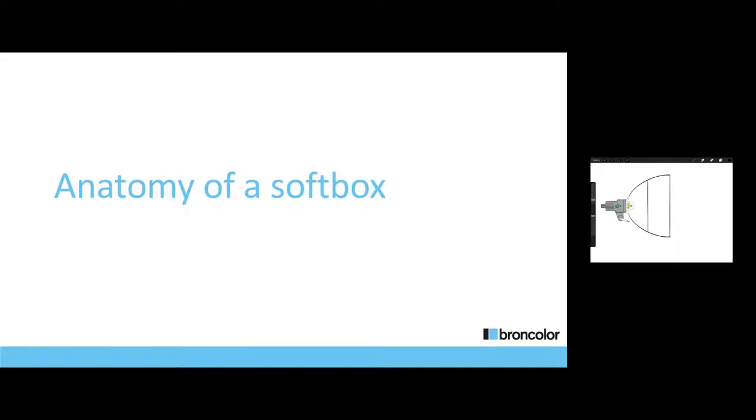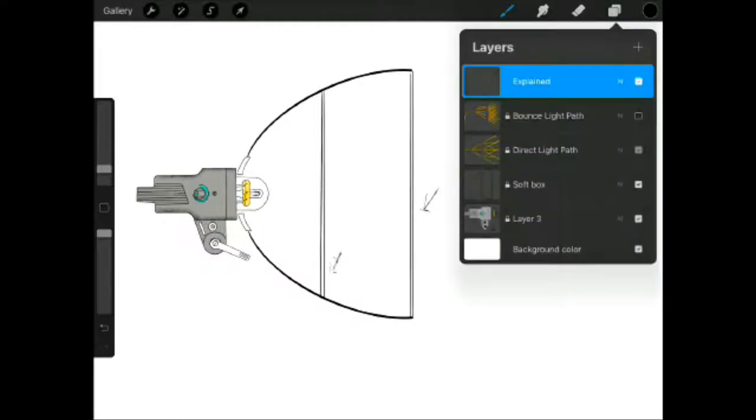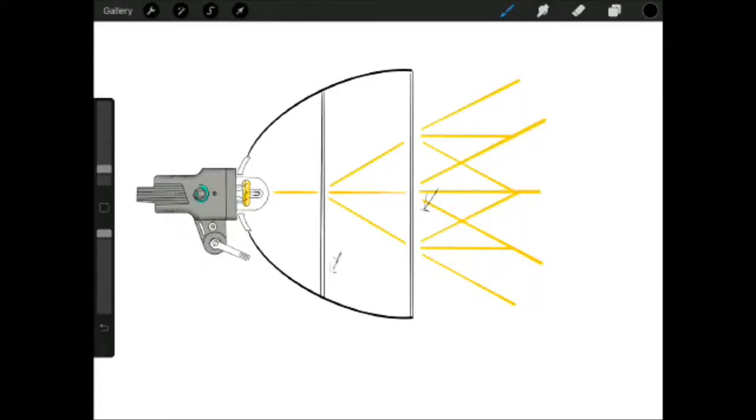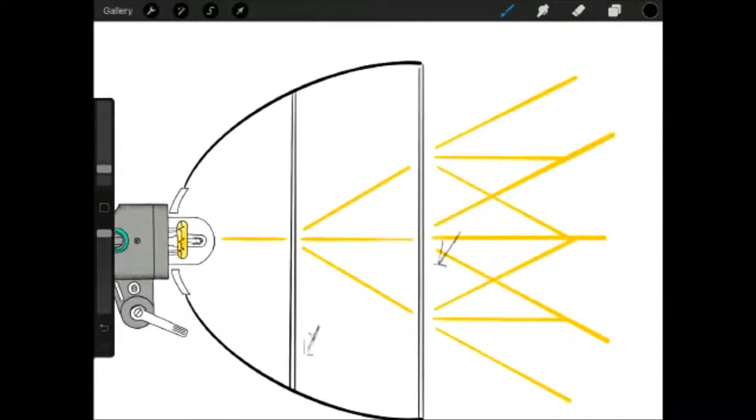We're going to jump over and talk about what's going on inside the softbox using a cross-cut side view. We have a diffusion panel, an inner baffle, and an outer baffle. There are two types of light that come out of a softbox: direct from the bulb and reflected. For the direct light path, light leaving the bulb hits your first diffusion panel and spreads, and that spread then hits your second diffusion panel and spreads even more. This is happening at every point the light hits — it's going to spread that light.